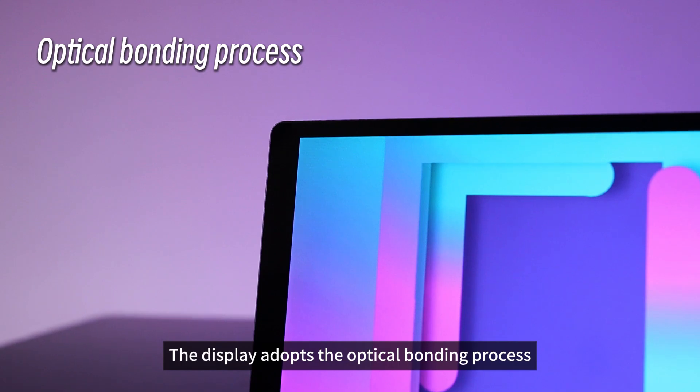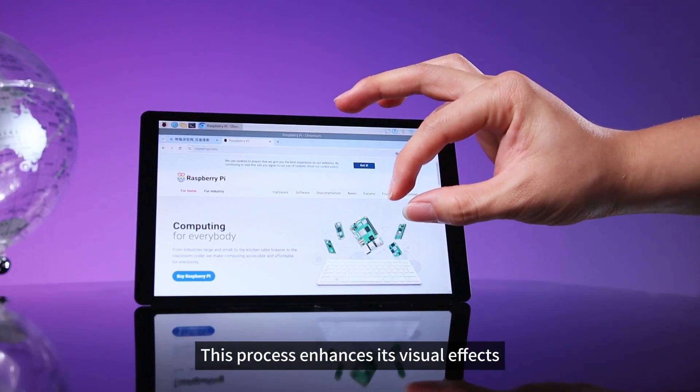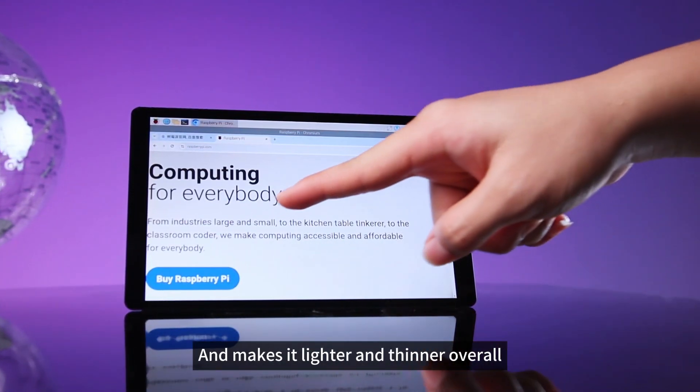The display adopts the optical bonding process, not the traditional frame pasting process. This process enhances its visual effects, increases touch sensitivity, and makes it lighter and thinner overall.